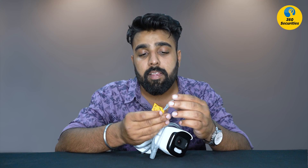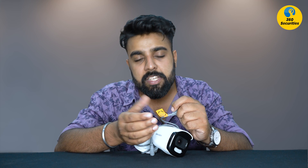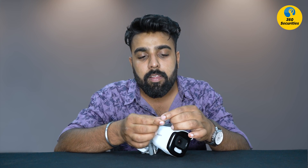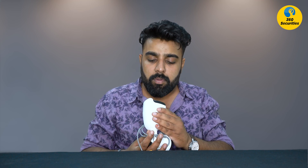The camera has a BNC connector, a power jack, and a DC connector. There are four modes for HD cameras: TVI, CVI, and AHD. This means this camera can connect universally with most DVRs. If you have any DVR, you can connect it — the camera needs to support 2-megapixel, but most DVRs will support it.